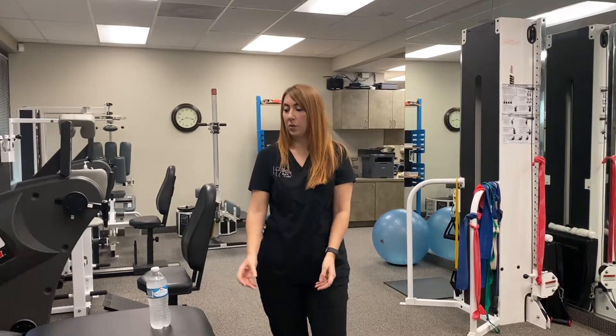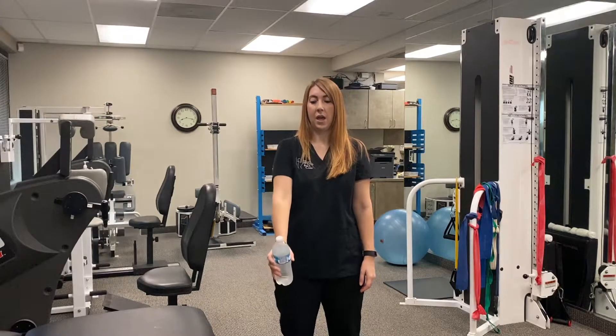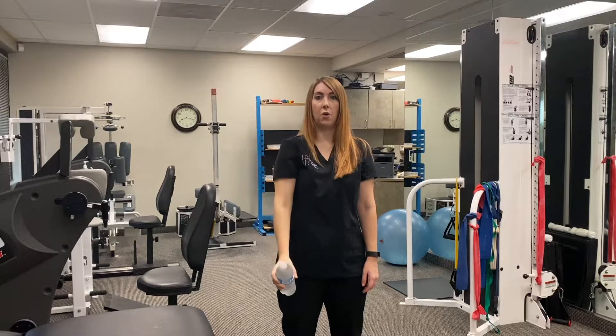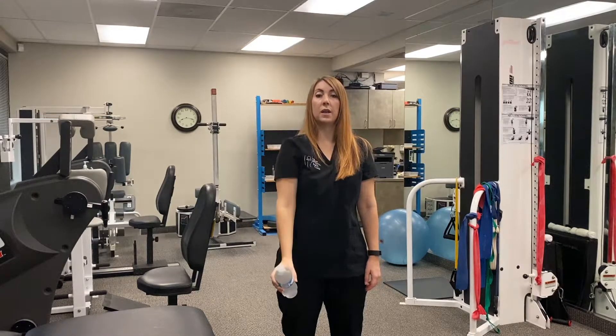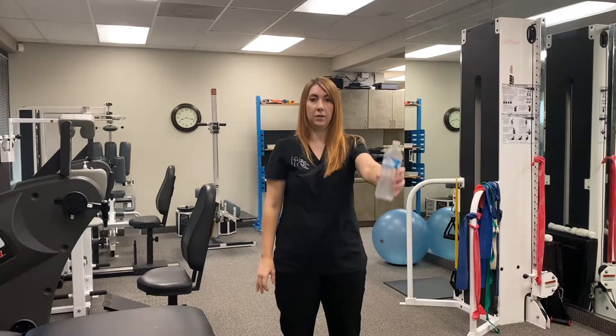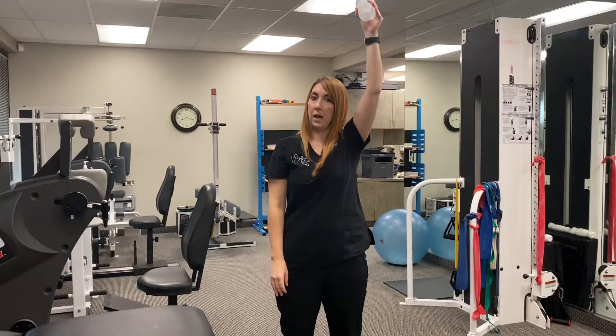So the first exercise: take a full water bottle — most people have this at home — and you're going to go up in front of your body like this, just as far as you can with your arm. You'll do a set of ten, then switch sides to the other side for another set of ten. You want to start with two sets of ten on each arm.